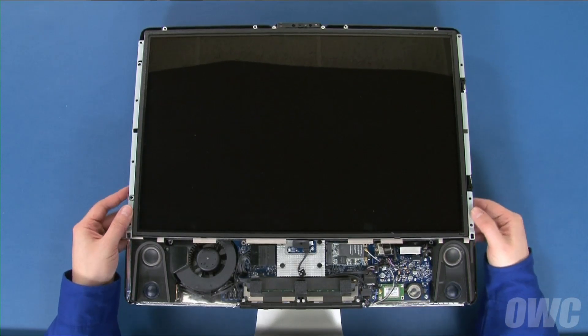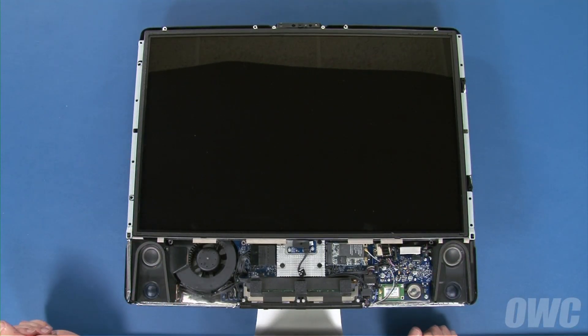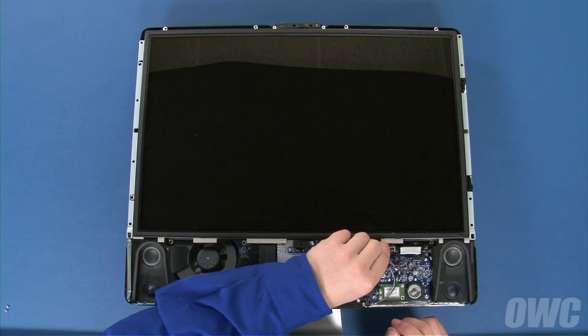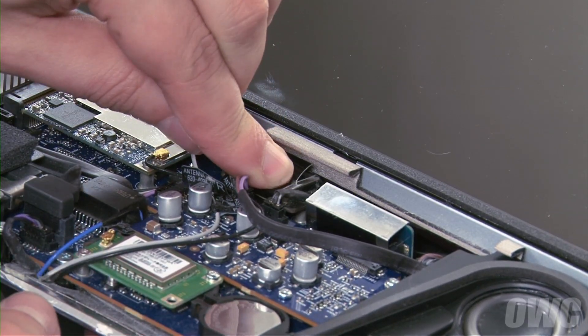Lay the display all the way down, making sure it lays flat. If it doesn't, you may need to adjust the positioning of one or more of the inverter cables so that they sit out of the way. Then, slide the LVDS connector back into its socket and secure it with the two Torx T6 screws.